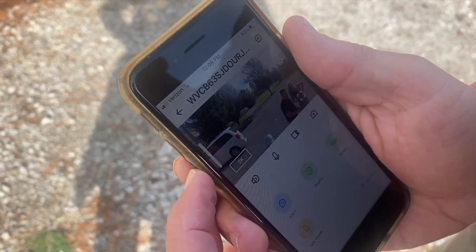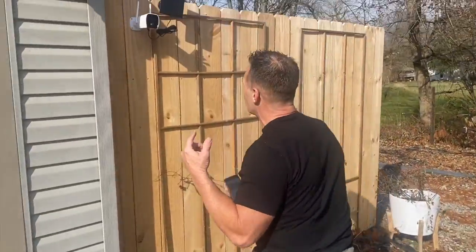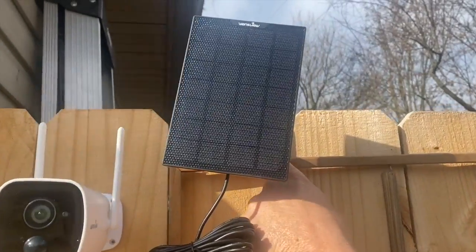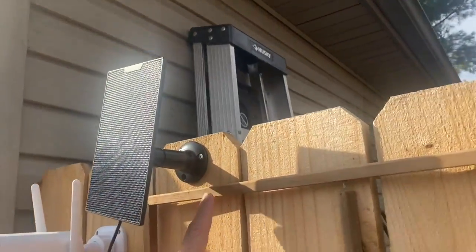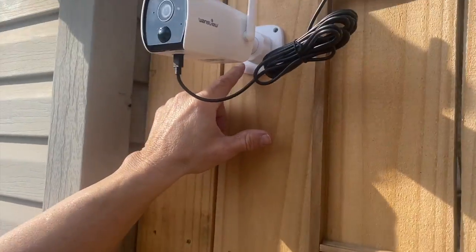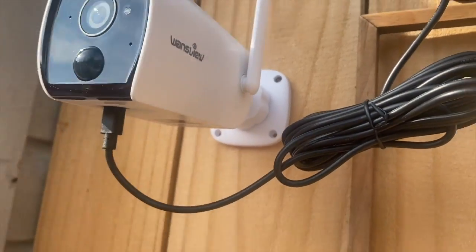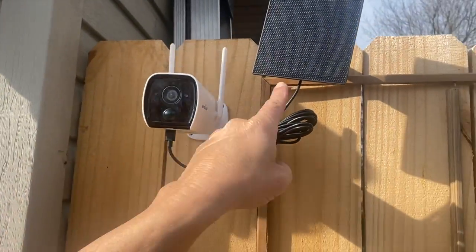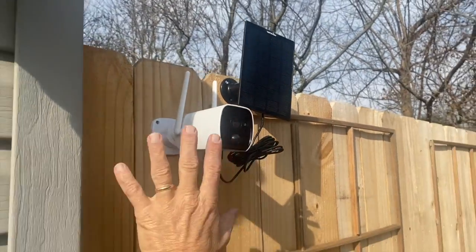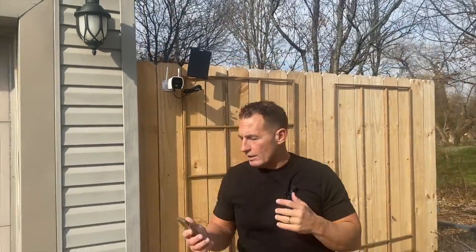It does have motion detectors and alerts. You connect it really simply using the little screws and hardware that come with it. I didn't put all of them in yet because I'm not sure if I'm going to keep it in this spot. The solar panel just charges — you point it towards the sun and it plugs right in. Setup was easy. You literally just scan a QR code and you're done.